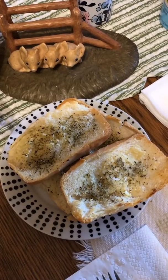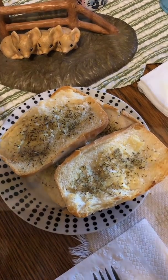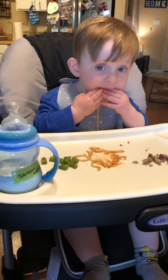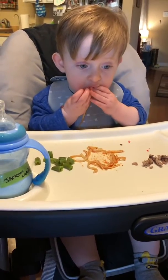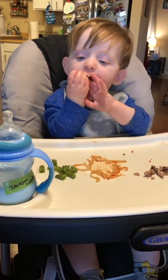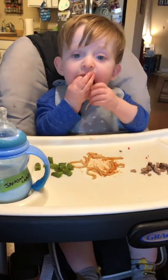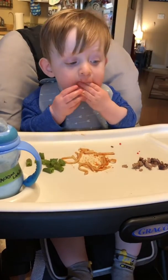Hope you guys enjoyed and I hope everybody is staying healthy and safe. Take care, everybody. Bonus video — part of the clip is little Jackson enjoying his dinner. He is not having garlic bread, but he is partaking in the pasta night. I think it's Jackson approved. There's no easy way for a toddler to eat pasta other than using their hands, that's for sure.